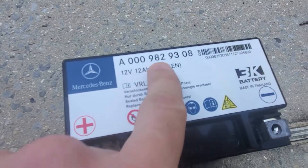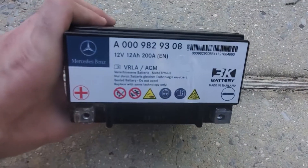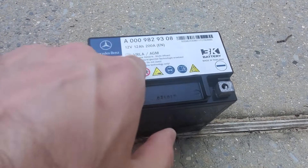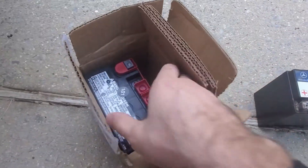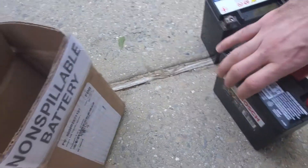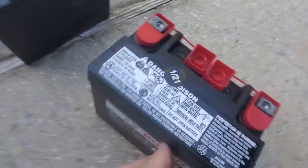Here you can find the code from the battery — the power and everything you need. You don't necessarily need to buy a Mercedes battery; this is the original one. You can buy any type of battery that matches this description. This is the battery I've got. You've got a positive here, like this one, and a negative, like this one.